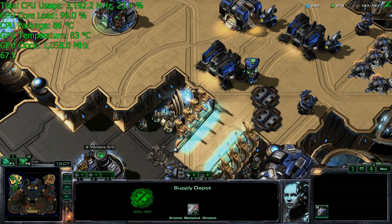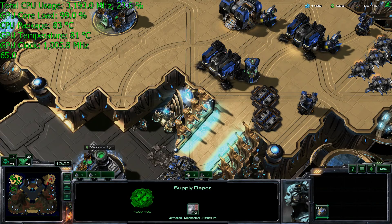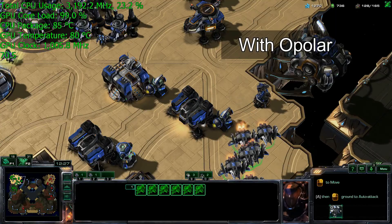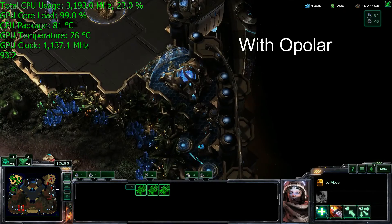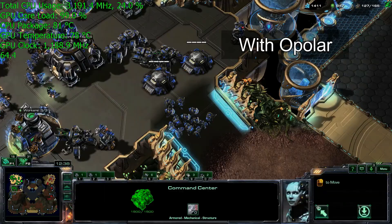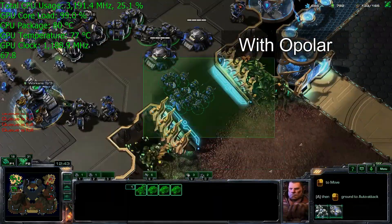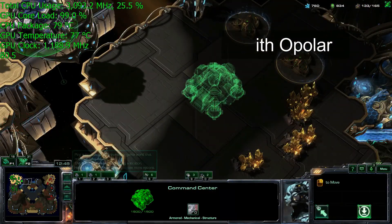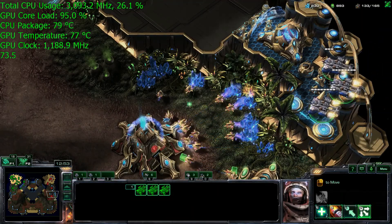I'm going to turn on the O-Polar now so you can see what it's like with the cooling system activated. You'll notice the temperature starts to drop immediately — running on maximum speed here. The GPU temperature drops, and the CPU temperature dropped to about 80-81 degrees Celsius. The GPU clock speed jumped almost immediately back up to its default of 1189 megahertz, so definitely more frame rates, smoother gaming, and overall a much better experience with the O-Polar.